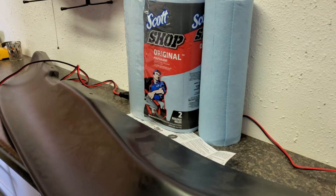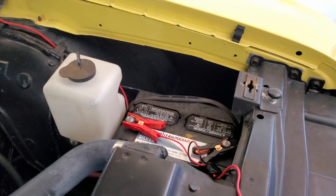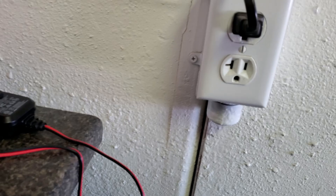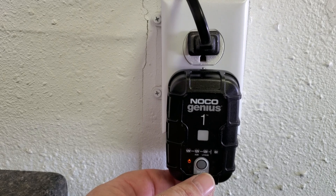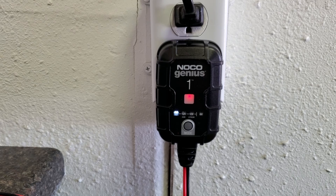I went ahead and connected the extension cable, and that gives me plenty of cable where I can loop it up over the hood latch and duck under it. I have the clamps connected to the posts, and this battery also has side posts, so that was convenient. I plugged in the charger and I'm on 12 volts, which matches my 12-volt lead-acid battery.